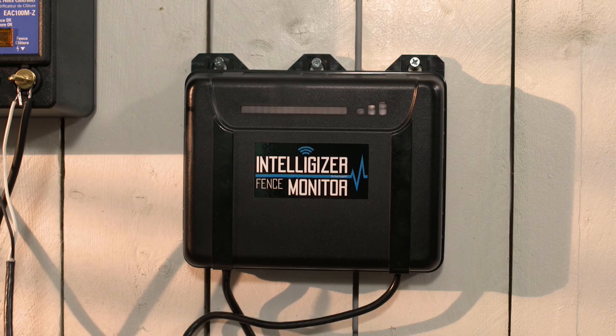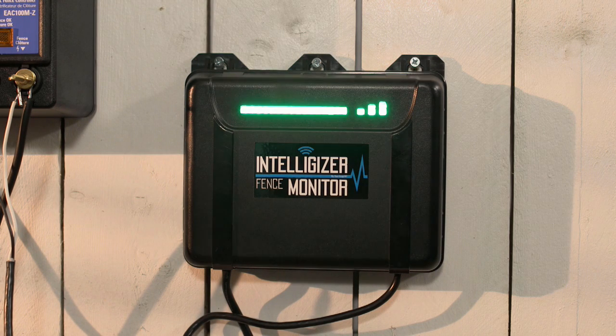The first time you plug the Intelligizer into an outlet, your fence will be off until you activate your unit and send the first on command from your paired cell phone.